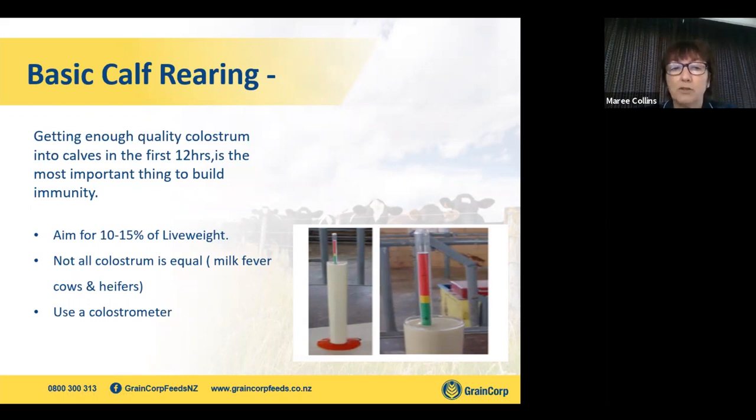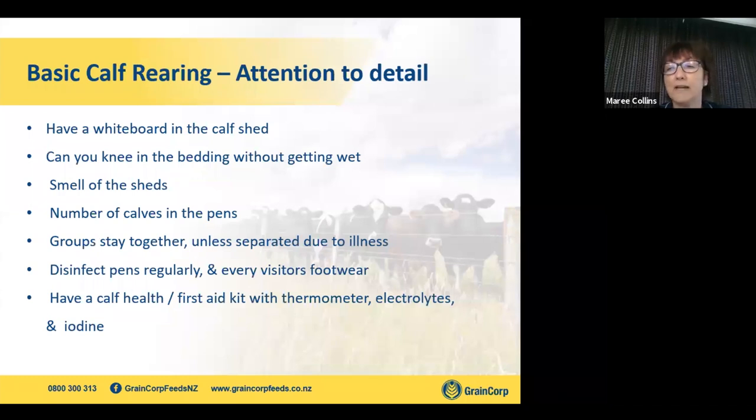We're looking to give good quality, tested colostrum in those first 12 hours and in those first four days. If you're testing colostrum and it's going into the red, give it to your older calves. If that's the only colostrum you've got, you've got to be prepared to give those young calves a lot more colostrum. If we've sorted out colostrum, that's the key. Attention to detail — if you don't get the basics right, there are a lot of other things that can go wrong.